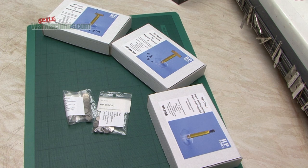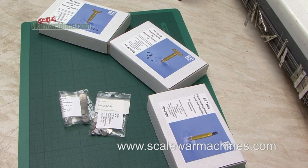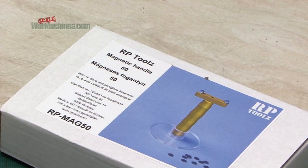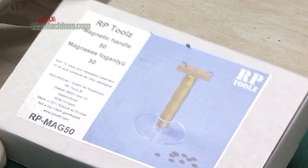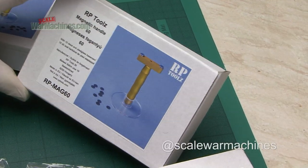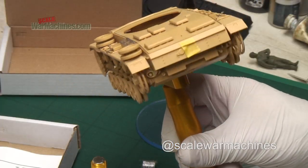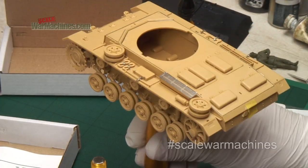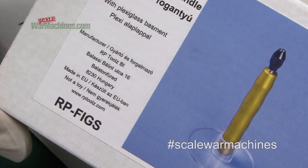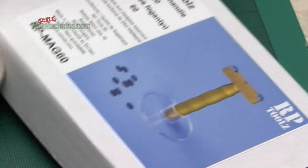Hello and welcome to another review from Scale War Machines. This time we've been sent some really fantastic modeling tools from Historex Agents, and they're manufactured by RP Tools. This is their collection of magnetic handles. As you can see, there are three different references here that we've been sent. We've featured a lot of RP Tools products before in other videos and they're always excellent quality. This is a very simple tool but it's extremely effective.